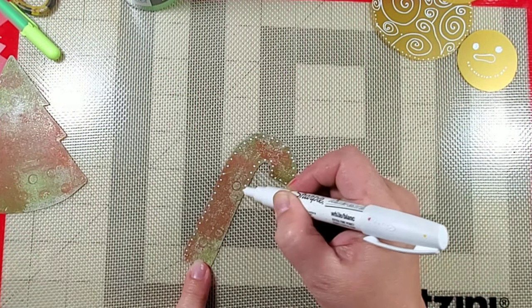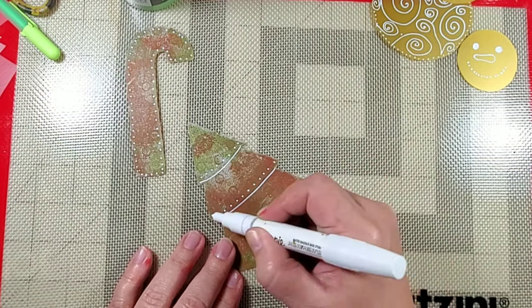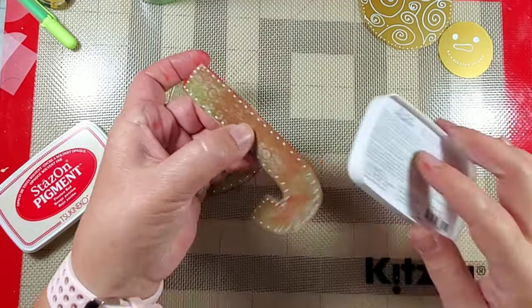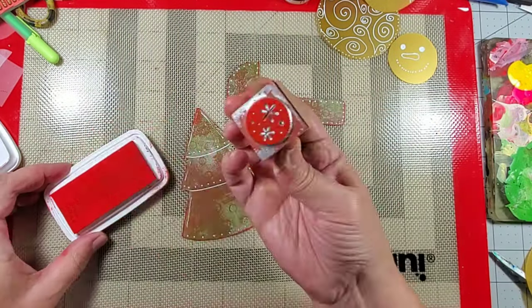Next up I took that white sharpie and did some more mark making. I added some red Stazon pigment ink to the side as well as using some stamps to add some additional texture.